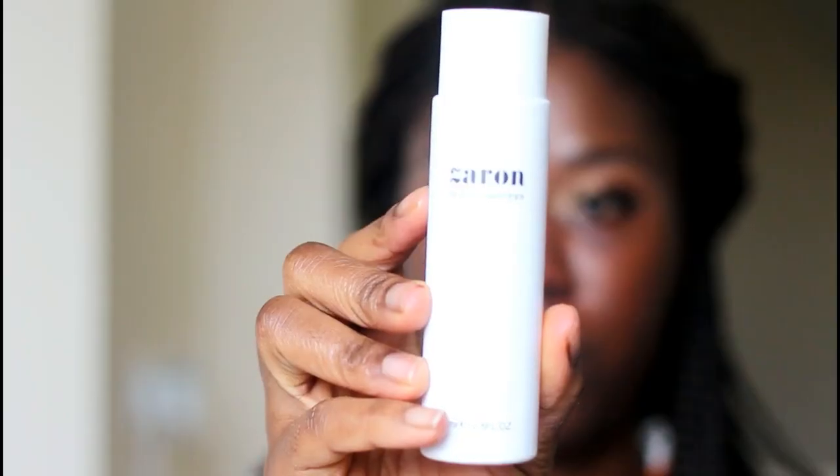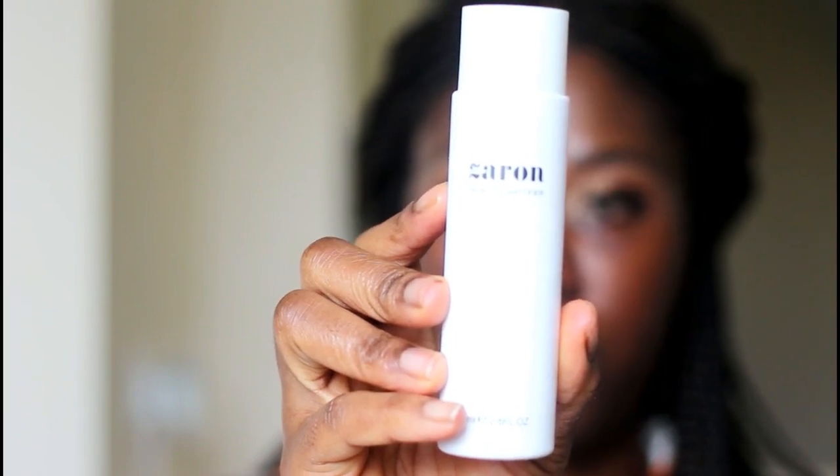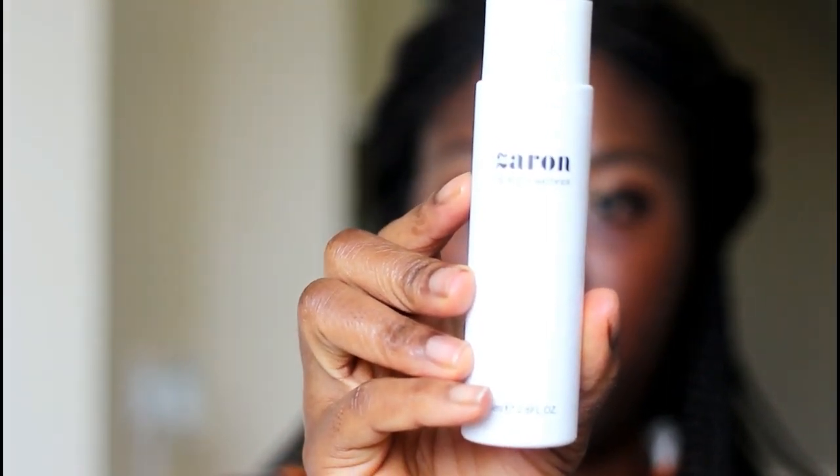I went on to put my eyelashes, putting them around the areas where there is lash glue.